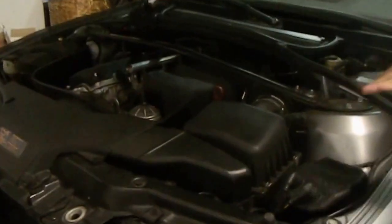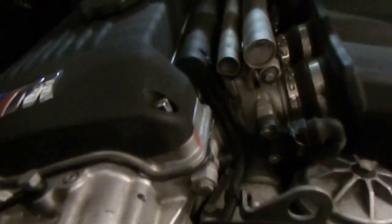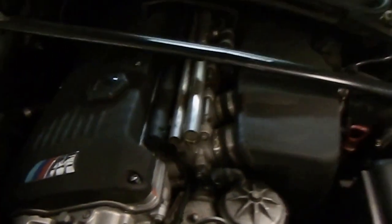As you can see, we have the beautiful inline-6. I believe this is the S54. S54 — don't believe, because it is reality.